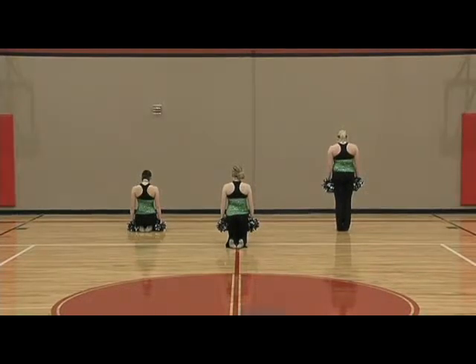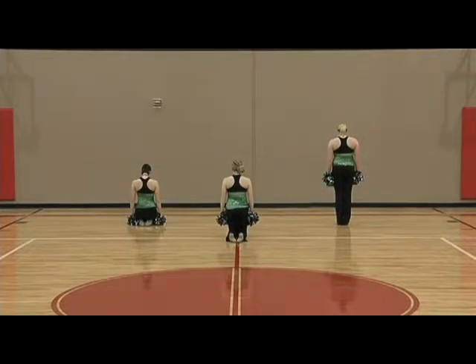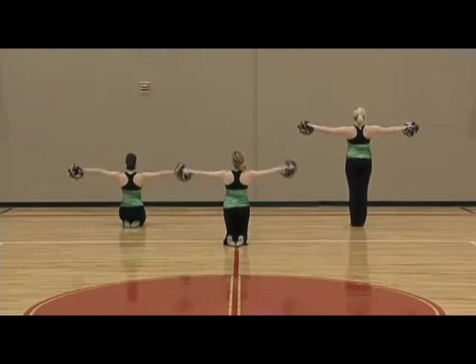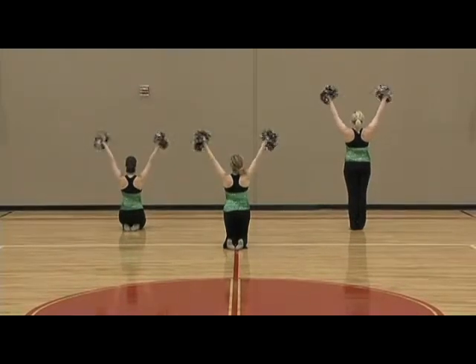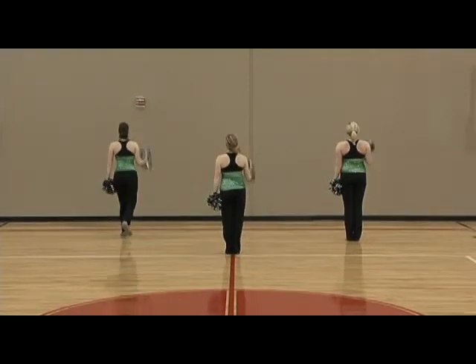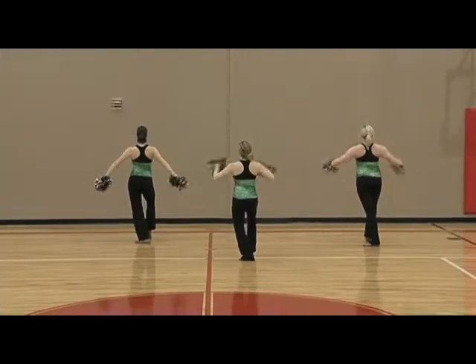Start in three blocks in levels. Hold one, two, three, four, low, five, T, six, high, seven, shake, eight. Stand one, two, right arm three, four, circle five, six, step back seven, eight.